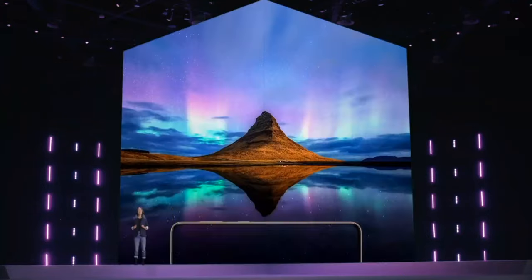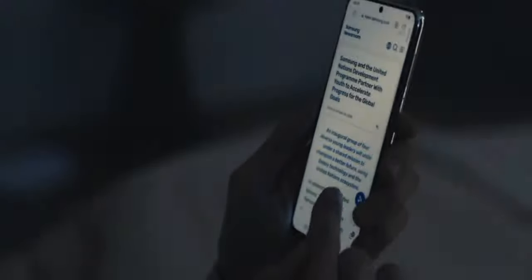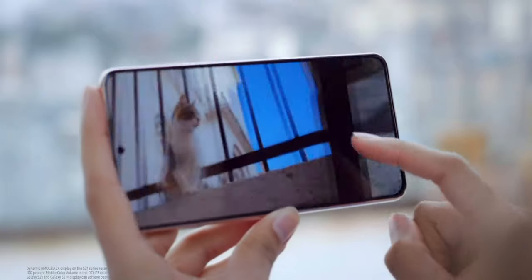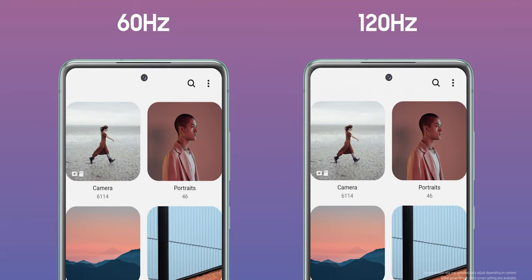When it comes to the display, both devices on paper are looking very similar — more similar than I expected. The S21 features a 6.2-inch Full HD+ Dynamic AMOLED display with a 120Hz high refresh rate. For the first time since the Galaxy S5, there is no Quad HD+ option, even capped at 60Hz like last year. You do get a max peak brightness of 1300 nits with an infinity-O center hole-punch display. The refresh rate is adaptive and variable, going between 48Hz and 120Hz. The S20 FE also features a Full HD+ AMOLED display with 120Hz on a flat display, just like the S21.